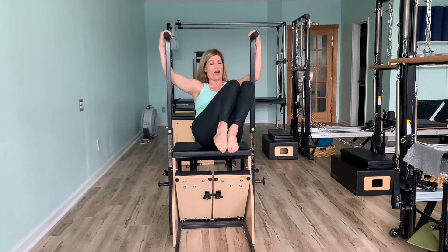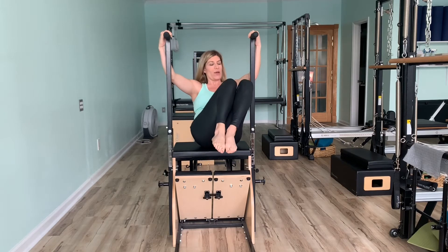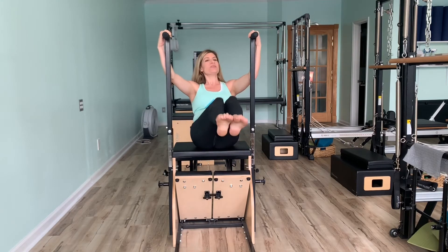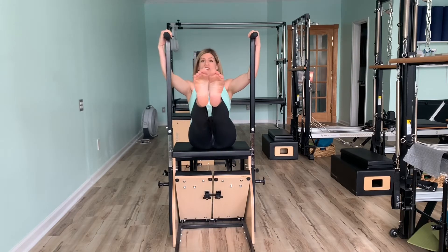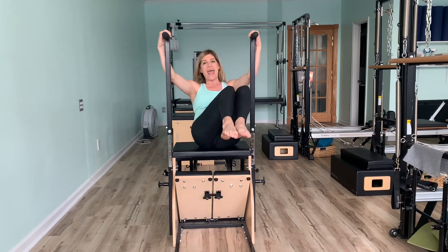Legs together in parallel. Obliques. Inhale. Exhale. Bring it in. Inhale out. 4, 3. We're sure you guys are doing 8 of everything, but for time purposes we're going to go with 6 to 8 today. And 1. Excellent work.